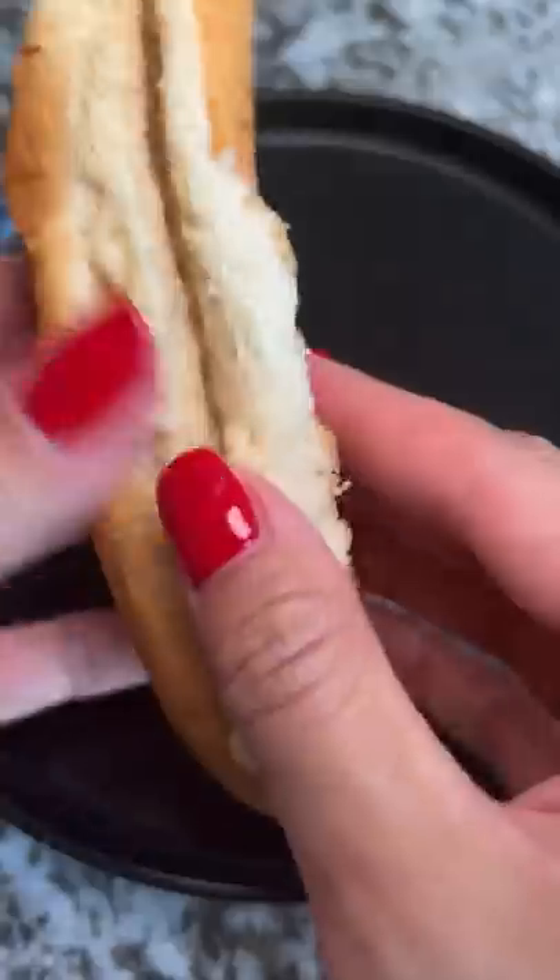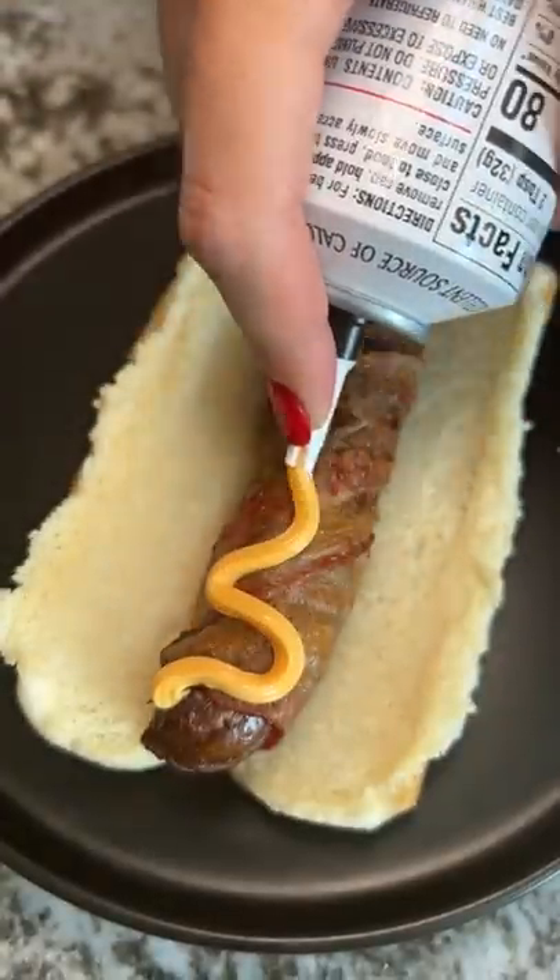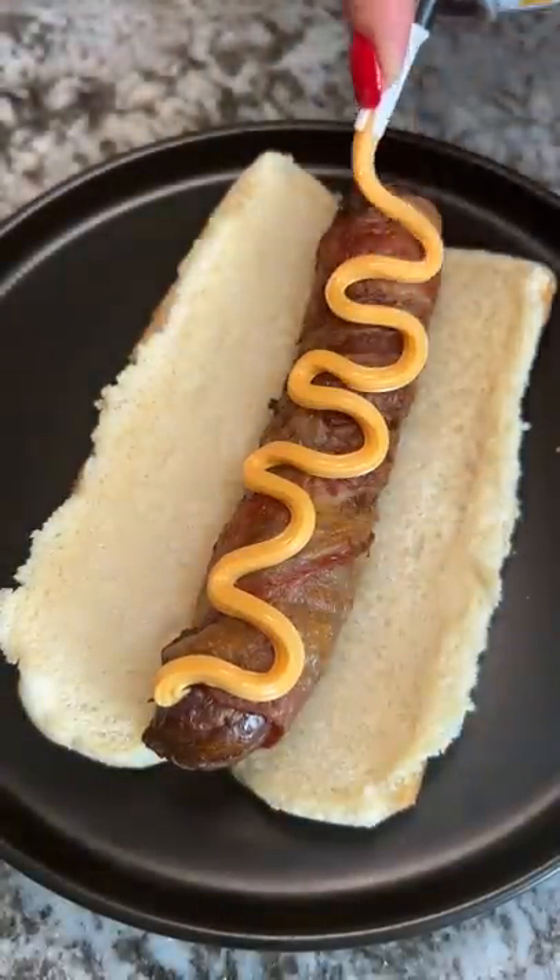I got the bacon-wrapped hot dog and my handy-dandy easy-squeeze cheese. I was a little bit better at squirting out the cheese this time, so there's not as much. Then I added the sweet relish.